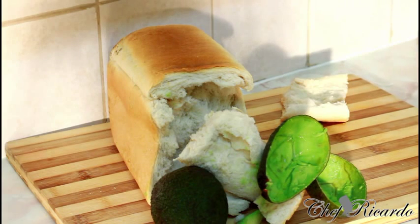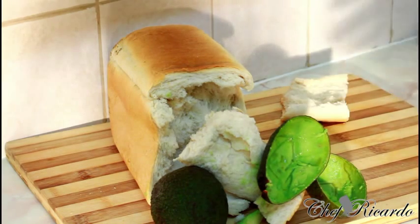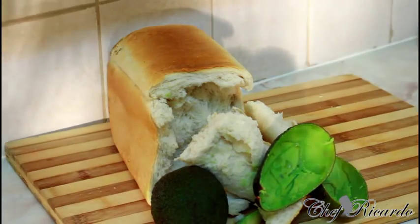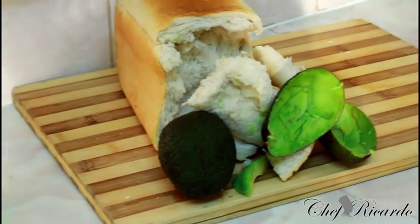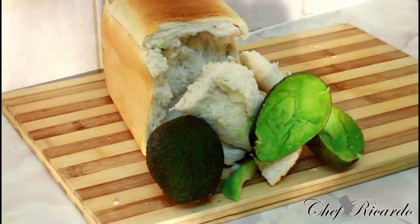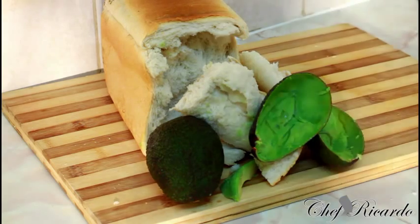In Jamaica, we always go on the tree and pick some pear, and this is where we normally have it. So guys, enjoy the recipe. Subscribe to the channel — this is just a quick idea and tip: avocado and bread go really well together. See you next time. Bye-bye.